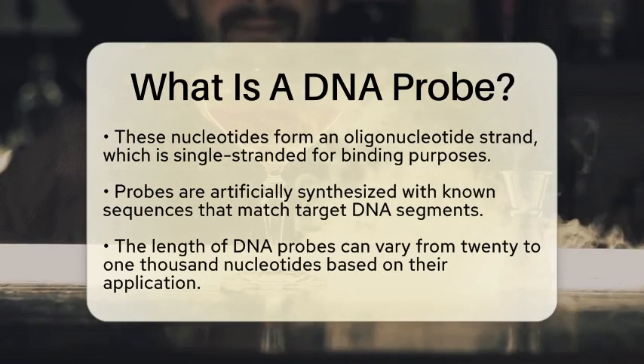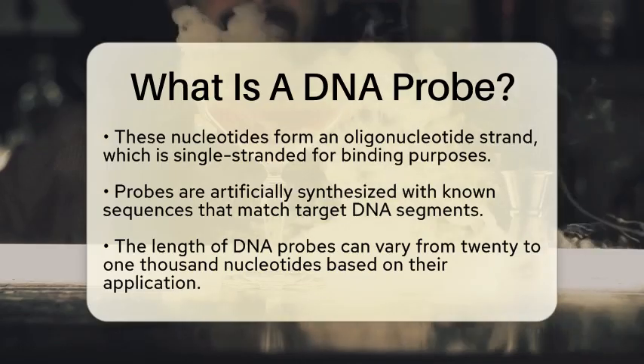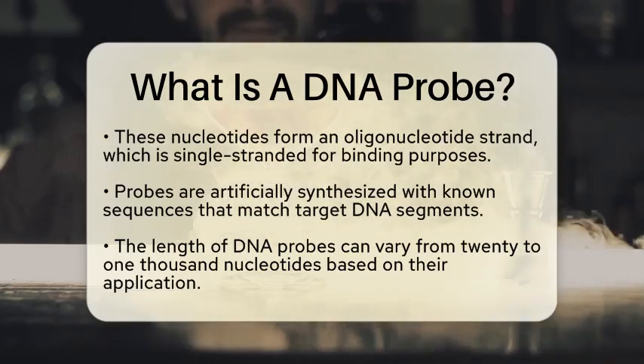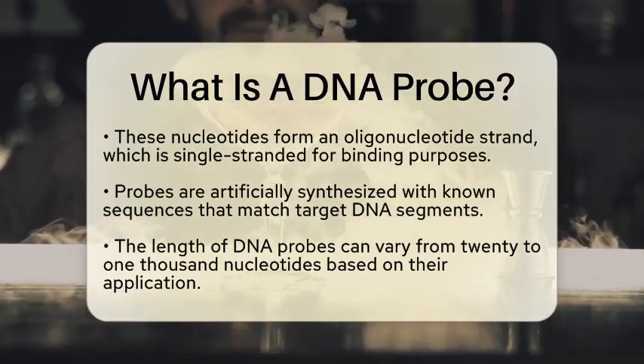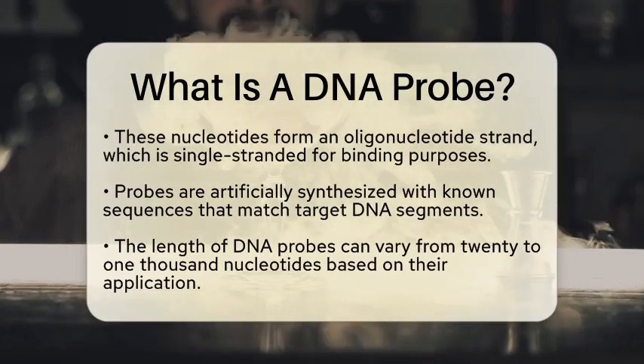One key feature of a DNA probe is that it is artificially synthesized to have a known sequence that matches the target DNA segment. The length of the probe can vary, typically ranging from about 20 to 1,000 nucleotides, depending on its intended use.